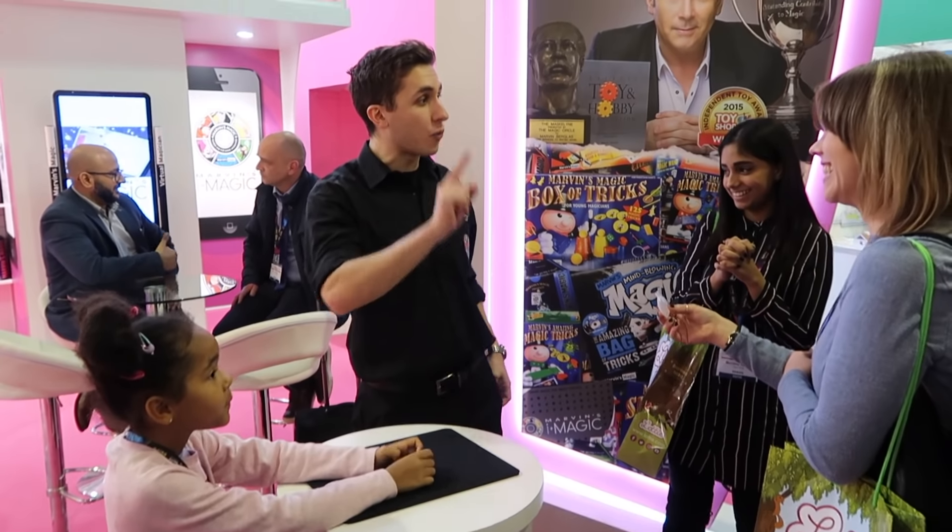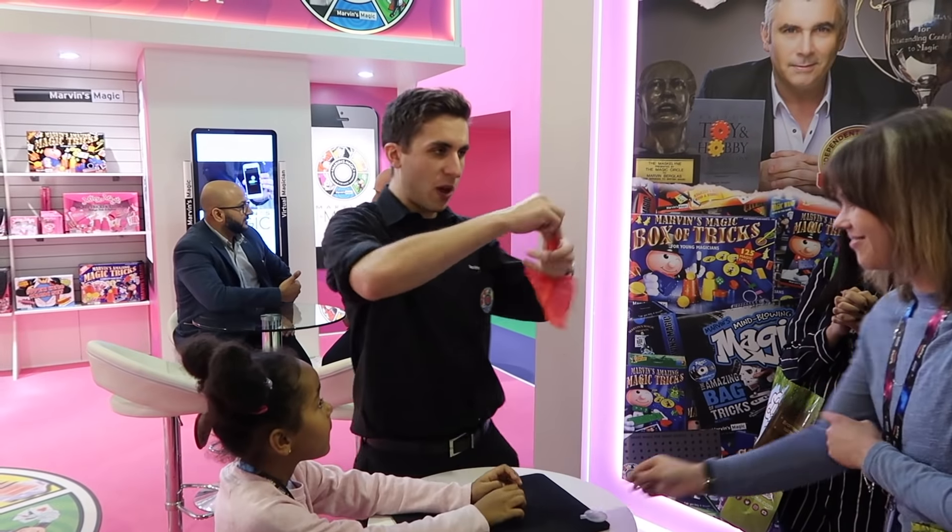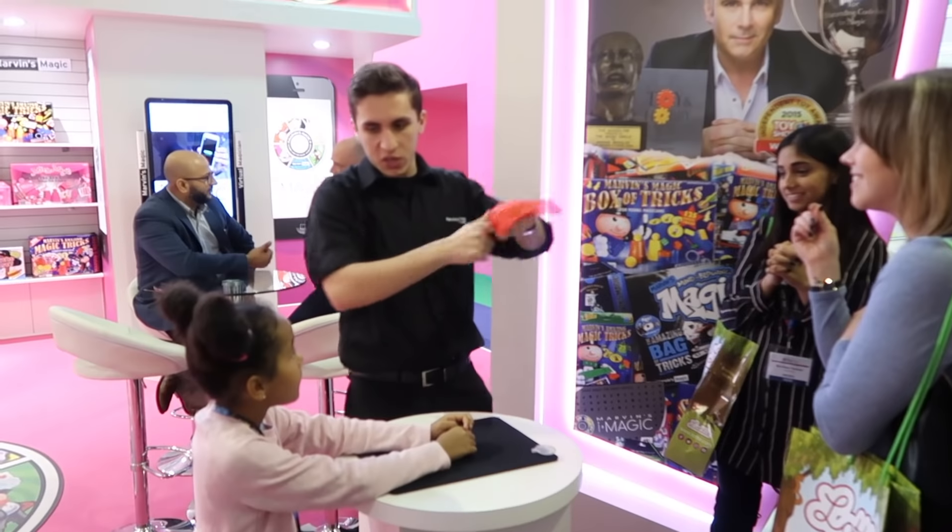How cool is that? Pretty cool, huh? We're Marvin's Magic guys — we're number one for magic worldwide. Welcome. Have fun. Enjoy. I'll show you one more very, very quickly — it's one of my favorites. The magic handkerchief. Watch it closely because I'm only going to do the magic.